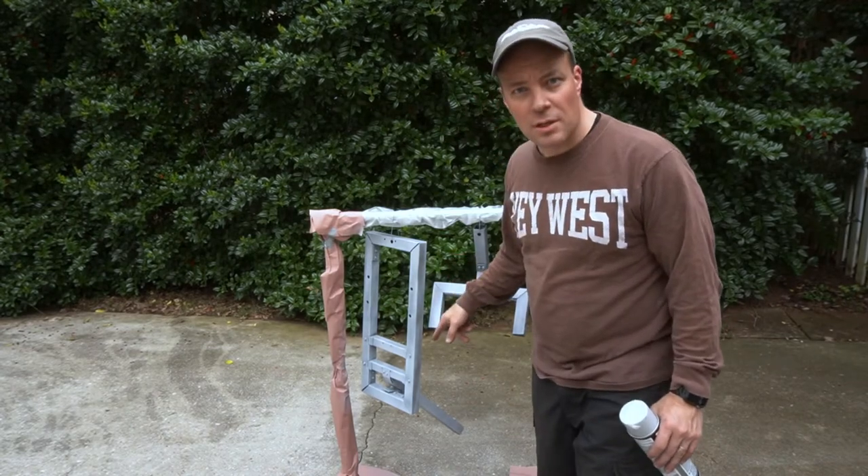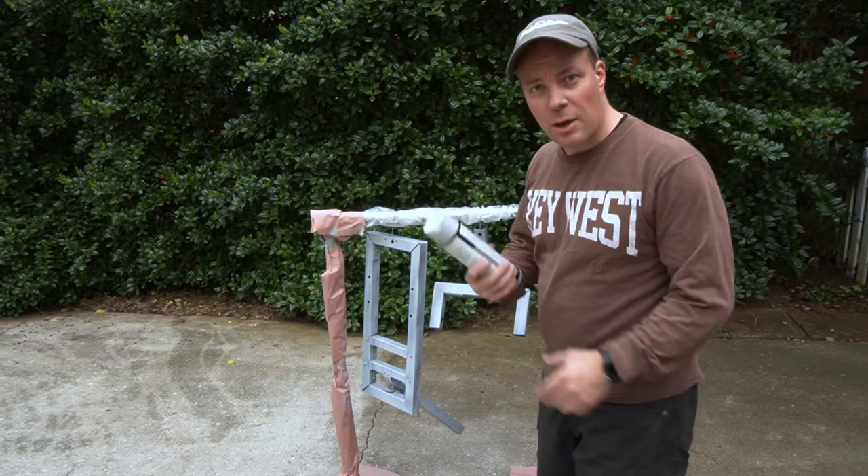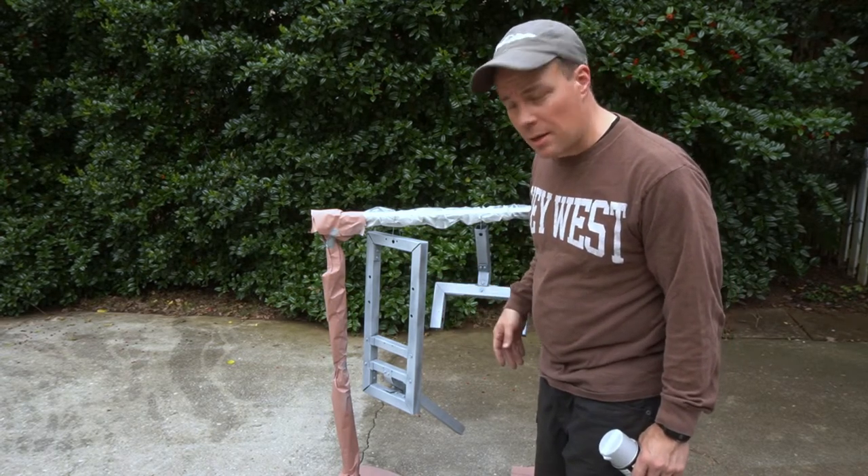I wire brushed it and sanded it down, and now I'm putting down a primer — a couple of coats of primer — and then after that I'll paint it.